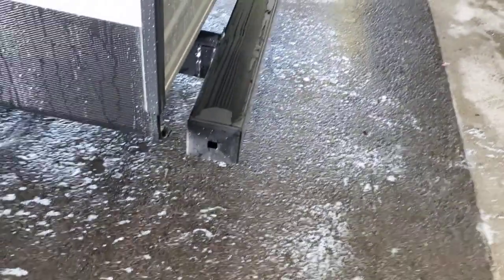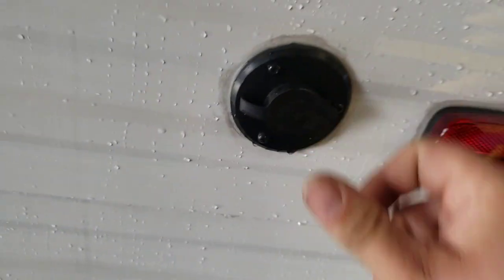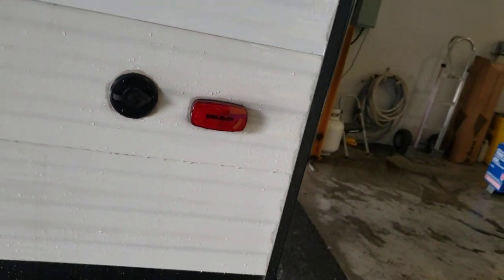Coming around the side. Bumper caps come off — that's going to be the perfect spot to store your sewer hoses. These don't come with sewer hoses; that will have to be a separate purchase. There's also a cable inlet here, so if you're going somewhere that provides cable, you can hook up cable to that.